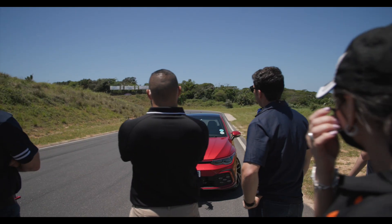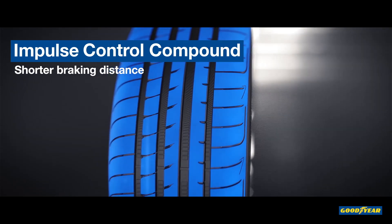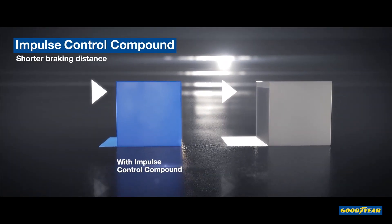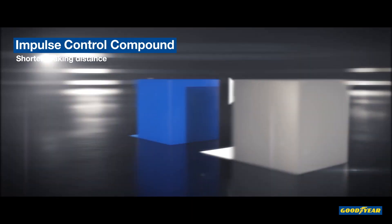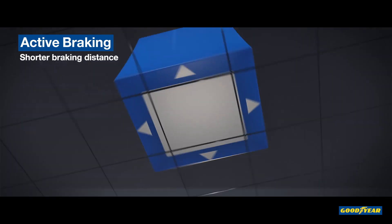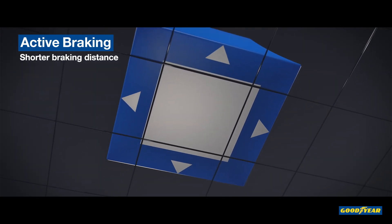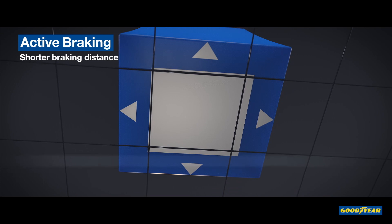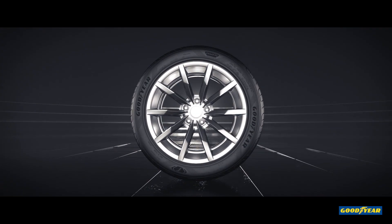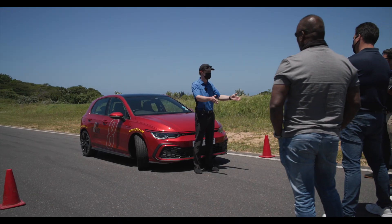We're going to be doing an emergency braking exercise, so full ABS pressure. When it comes to the tyre, what we're looking at is the active technology. The Asym 5 — as soon as you load the front end of the vehicle like we are doing now with ABS pressure — I want you to look at how the sidewall of the tyre compresses, therefore expanding the footprint of the tyre, giving you more stable braking ability and a shorter braking zone.